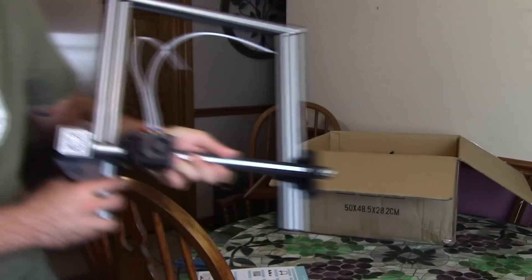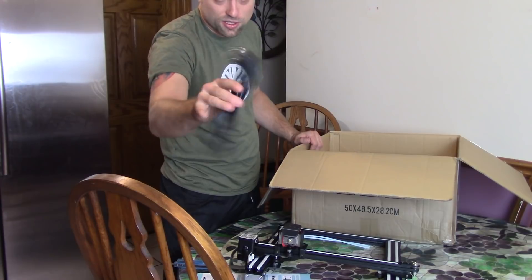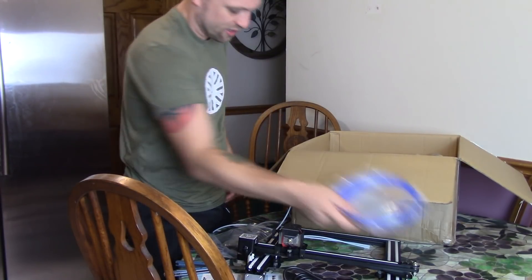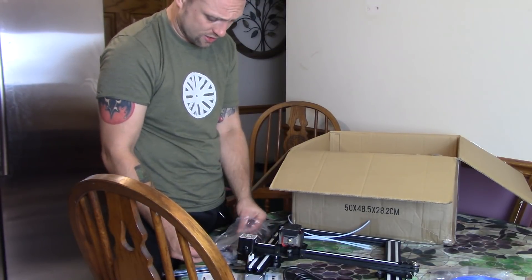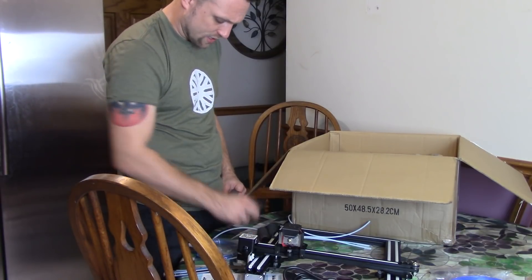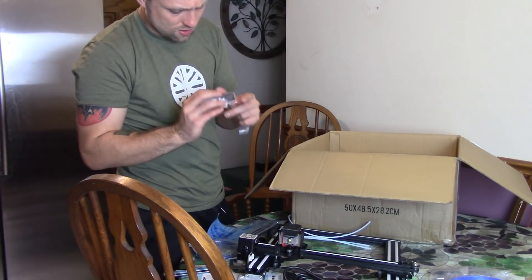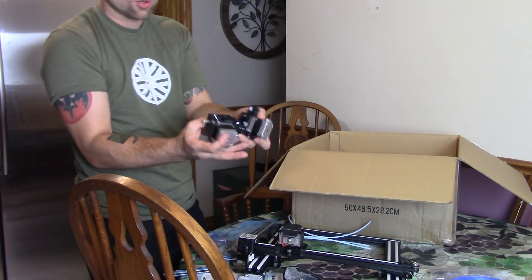I recently checked out another G-Tech product, the A30, and I was quite impressed with that. The power supply — they sent me a European one, which is okay. Here it looks like parts for the spool holder, some filament samples, a 1 gigabyte SD card, tools, stuff for the filament sensors. They even give you a mouse pad. And we've got screws and the extruder motors.